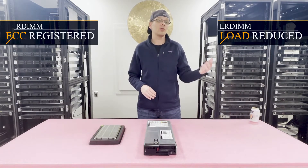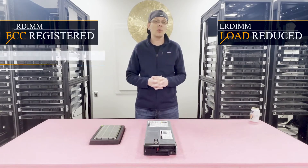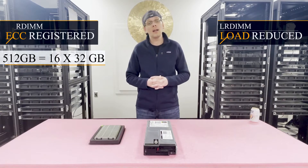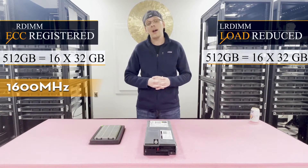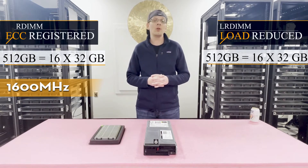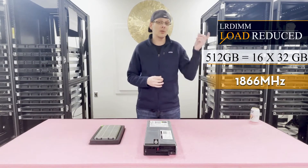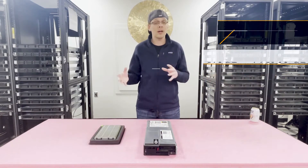With ECC registered R-DIMMs, you can max out at a total of 512GB — 16x32GB at 1600MHz. With LR DIMMs, you can max out the same 512GB but go all the way up to 1866MHz, also 16x32GB. So enough about the types of RAM.